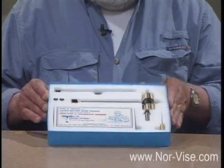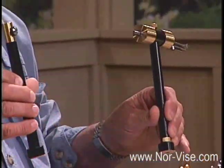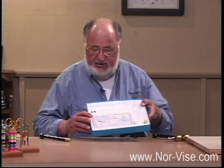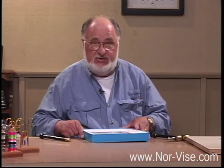This is the way your Norvise is going to come to you. In this package you're going to find first the vise itself, a matching thread post that's included, a video tape — the one we're watching right now — a pair of mounting bolts, and a nifty little Allen wrench that will fit all of the nuts and screws on the vise itself.